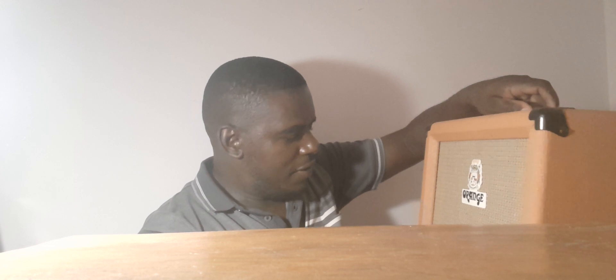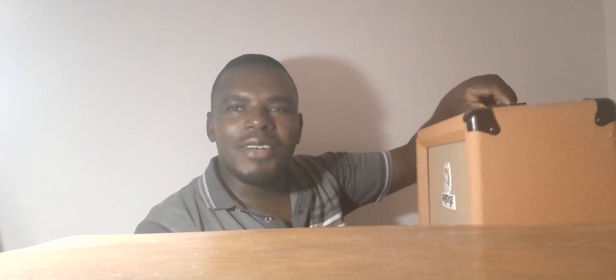Thank you for watching, see you next time. Thank you again, Mr. Grant Taylor, for sending me this amp. I'm sure I will cherish this one and I'll be using it very often. Let me wait for electricity — I hope it doesn't stay so long because I'm anxious and willing to try this. Thank you for watching.